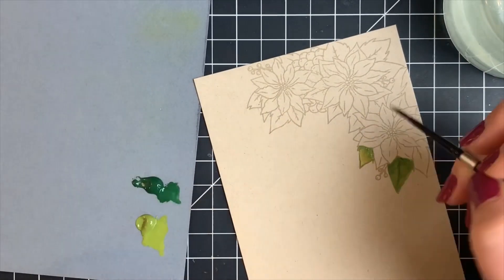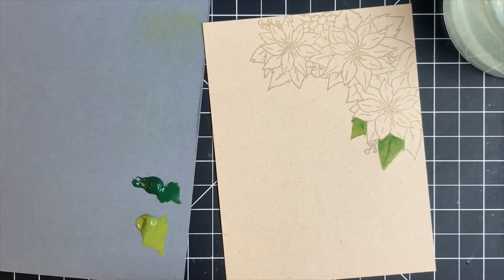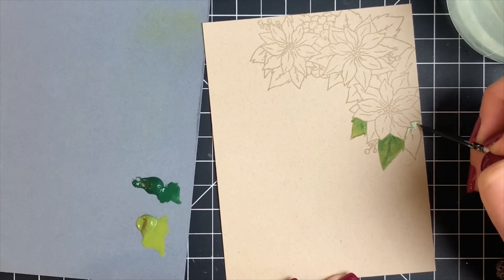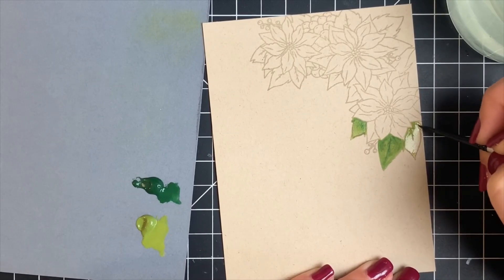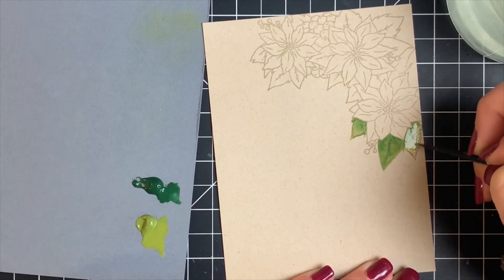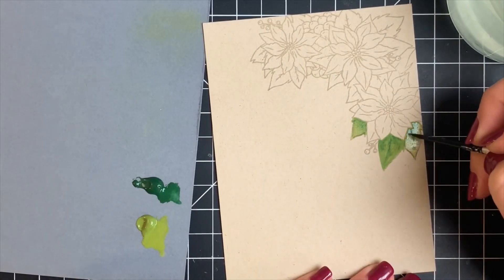These colors will blend together, but because they're opaque, if you add too much dark color you'll lose the lighter color. Conversely, light will cover up the dark more than blend with it. I'm working on all the leaves at the same time, giving a minute or so of drying time before working on a leaf directly next to one I've already done so the colors don't blend too much. It will dry fairly quickly since I'm not using a ton of water, and you don't want to oversaturate the card stock either.